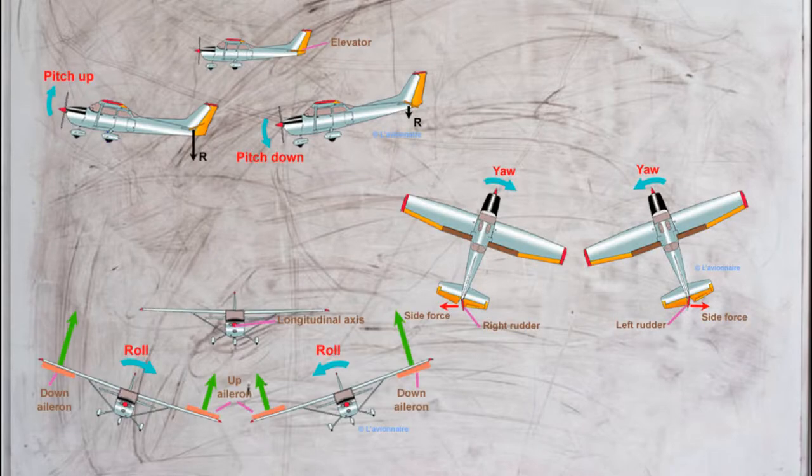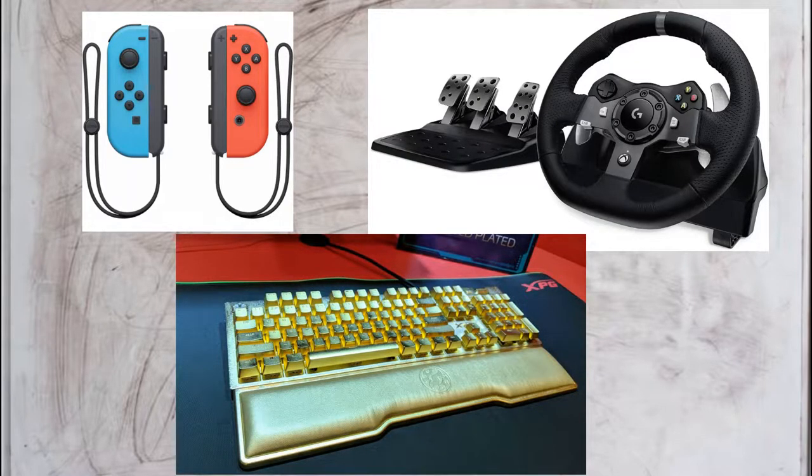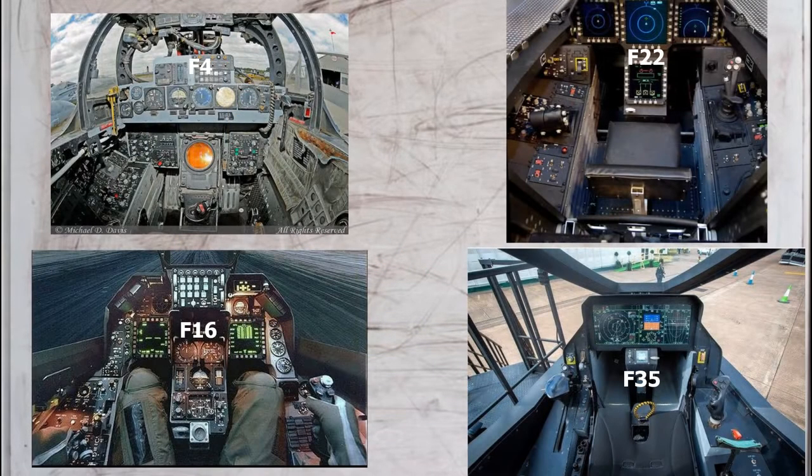The ergonomics of my settings means I can control the elevation, yaw, roll, and acceleration of my plane without ever moving my hands. You can use a Nintendo Switch, a Logitech steering wheel, or the world's most expensive mechanical keyboard and be an amazing pilot, as long as your ergonomics are functional.